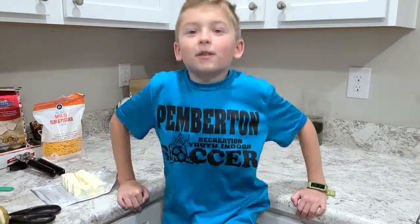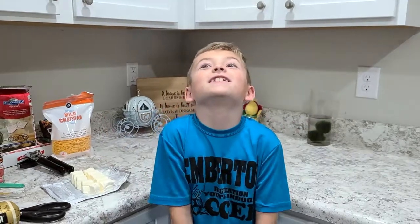It's Kenan with Kenan, and today we're going to be making Sausage Dip.